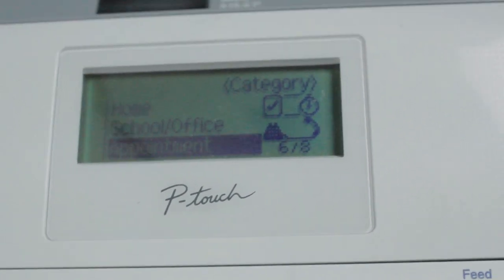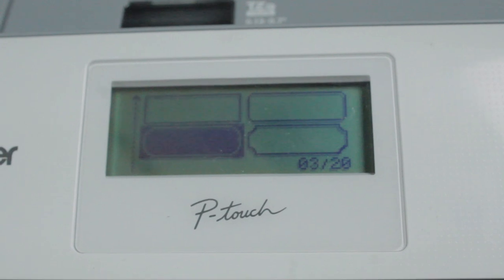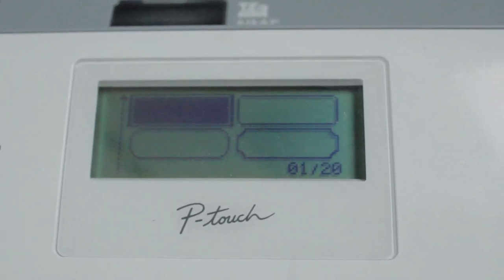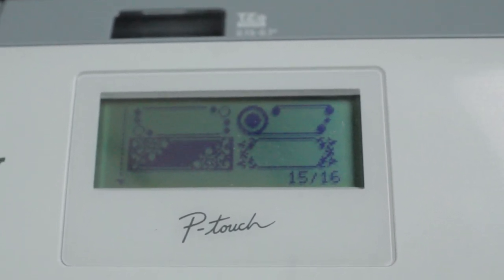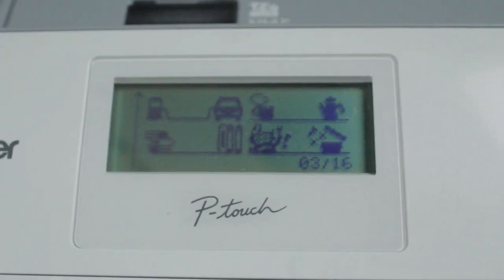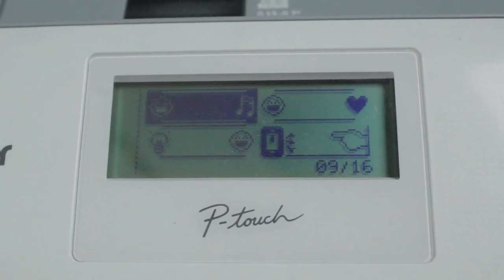With this label maker, you could actually create frames for the labels, and you could just click through a whole bunch of frames that they have for you. They have a basic frame that you could do, and they have a basic two-frame option as well for notes and stuff. There's a whole bunch of different frames, and it's really cool — I recommend looking through all of them.